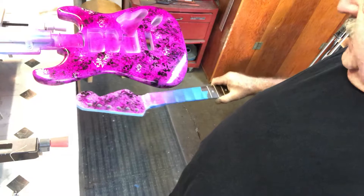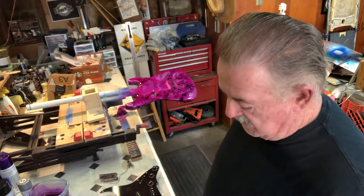Get it all together and get it polished out — it's going to be pretty cool. So there we have it, a little short clip here. I'll do another short little video on it once I start doing the clear. I'm not going to sand it or anything.